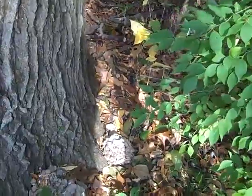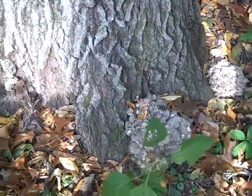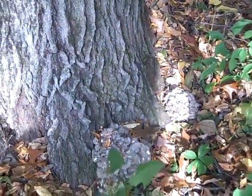Oh yeah, here's a couple little ones. They were here earlier but they didn't get any bigger because it's just been too dry this week.